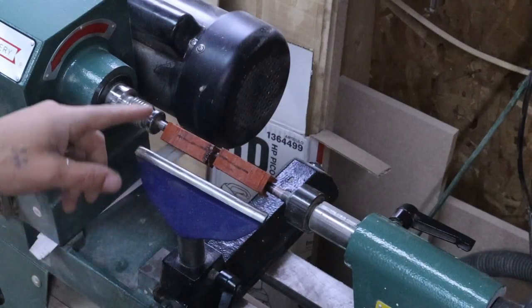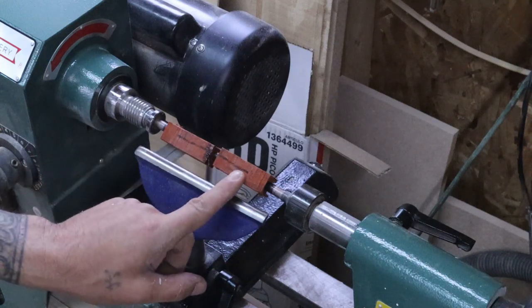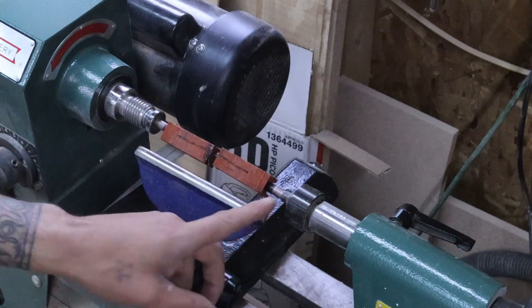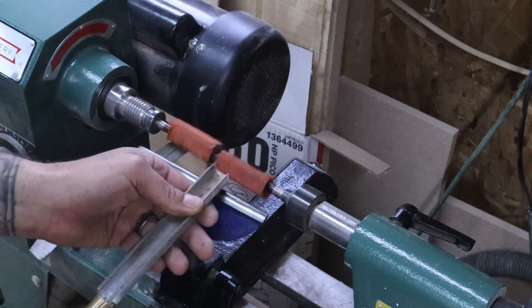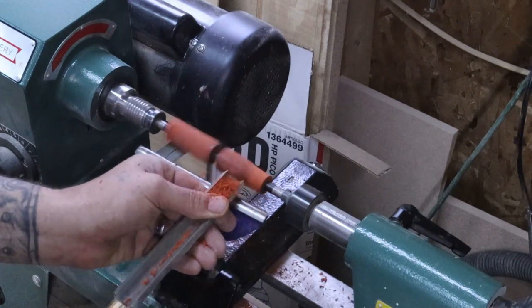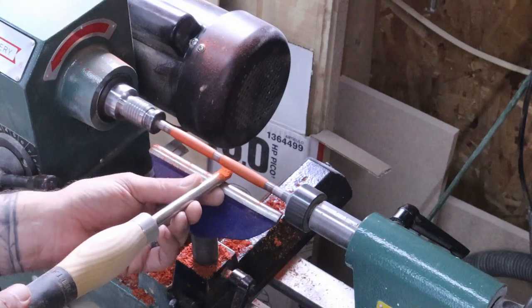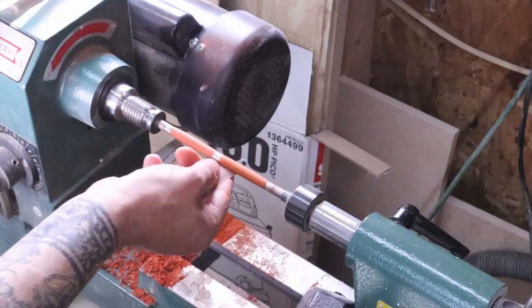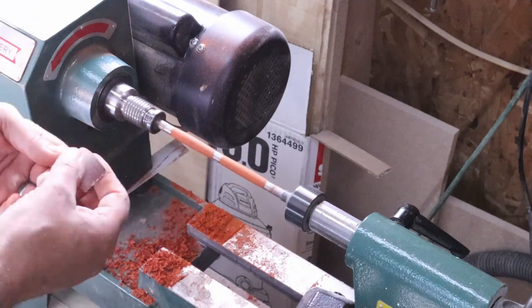Then we'll bring it over to the lathe, put on our bushing, our piece, another bushing, another piece, and more bushings. I'm just going to start off with a roughing gouge and make it round. After it's round we're going to give it the shape that we want for the pen. Once that's all set we'll hit it with sandpaper — we'll start with 150 and go all the way up to 600 to get this thing super smooth. Once that's done we'll be ready for finish.